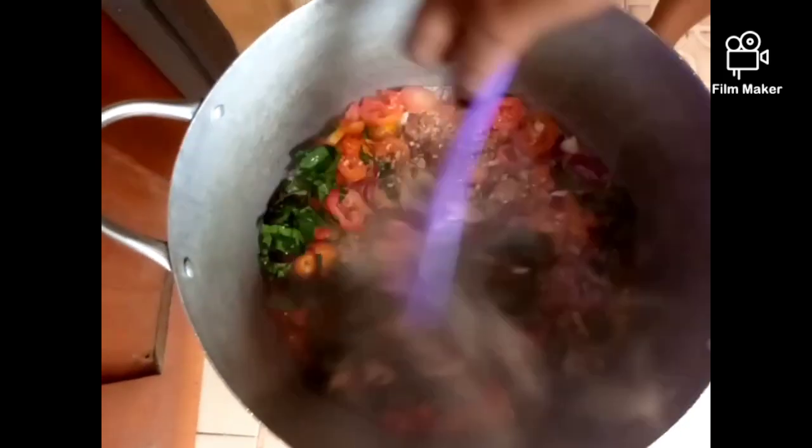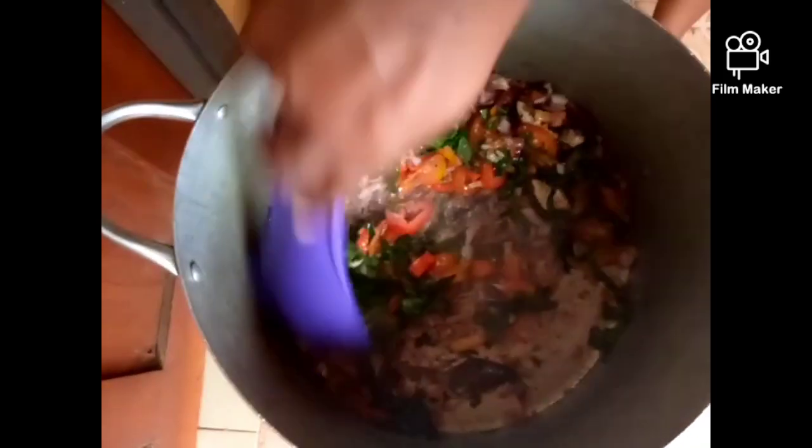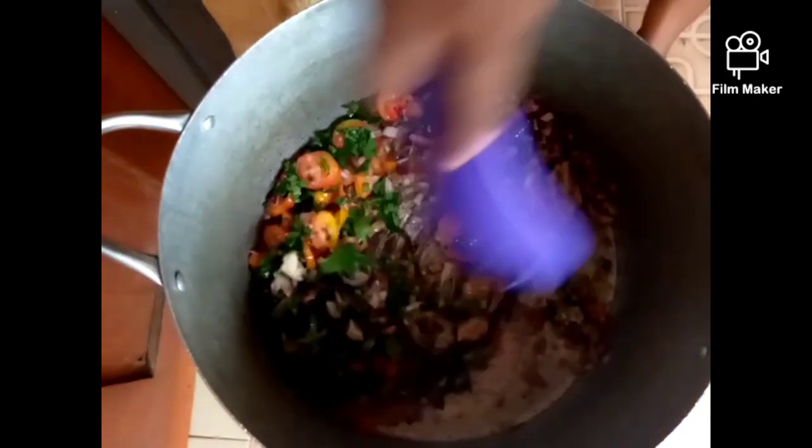We're going to stir it for like three minutes or more, then we're going to stir very well to combine everything together.